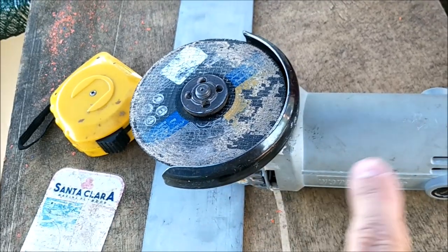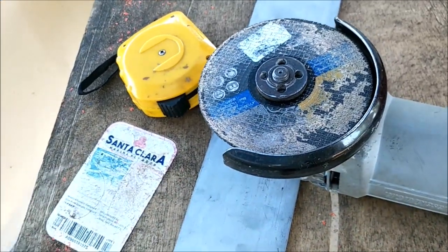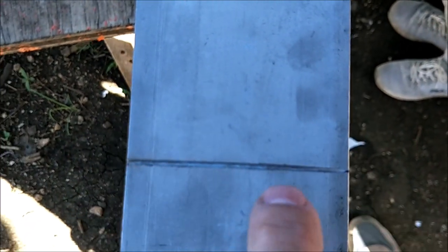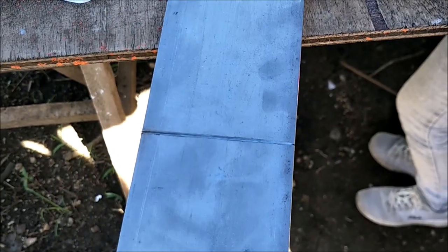When a blade breaks, this thing is spinning 13,000 to 15,000 RPMs and it'll shoot pieces of blade into your leg, your face, your arm — whatever. Don't break that blade. So you just score the surface there, getting a nice little groove that you can follow each time, just making pass after pass. It only takes two or three passes to really cut through this.